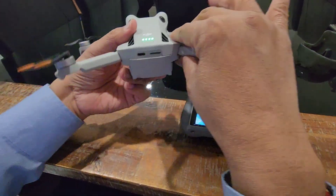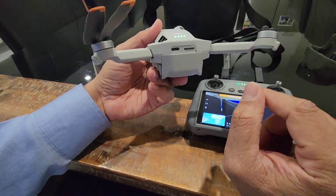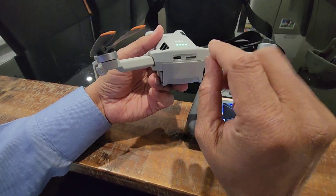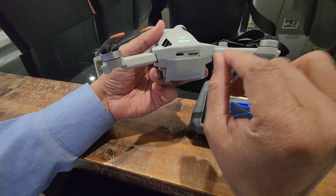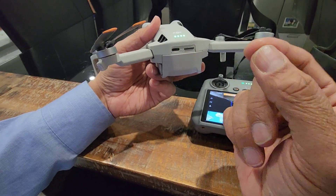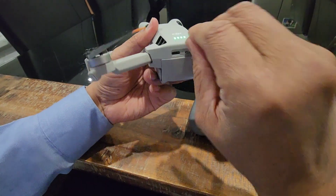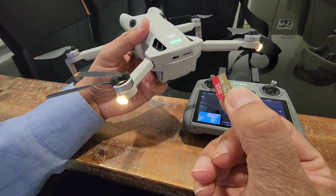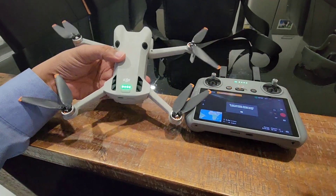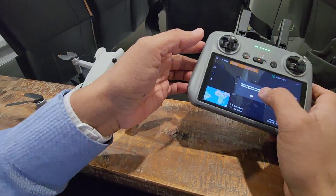First of all, this is my drone - you have to take out the SD card. This is the micro SD card. If you are not selling the micro SD card, just take it out. You can use your fingernails or any sharp object, just press that, and that is how you take out the micro SD card.